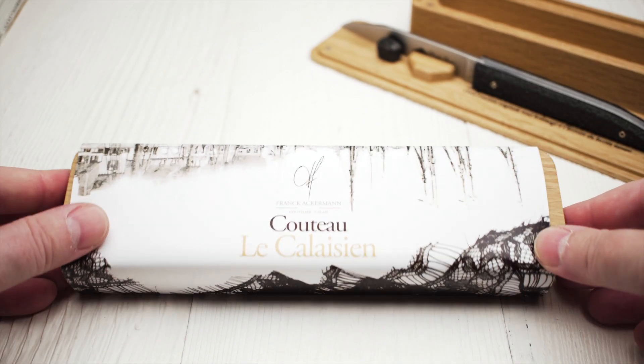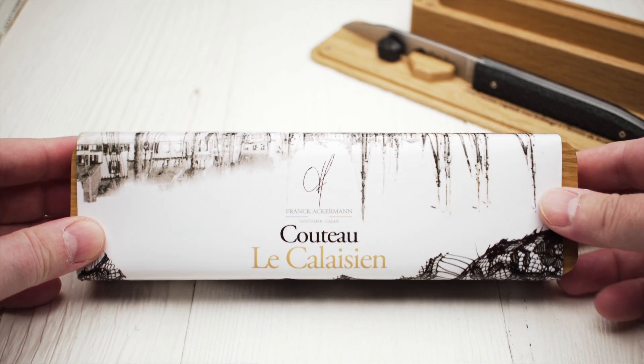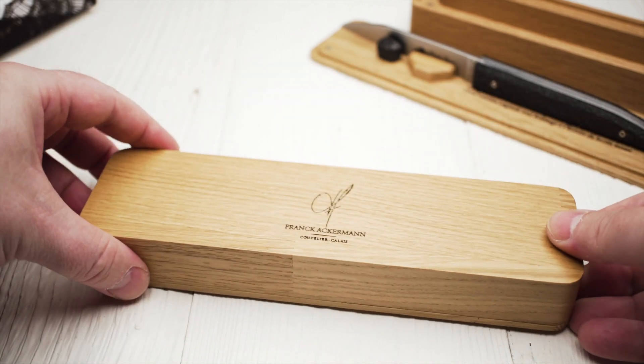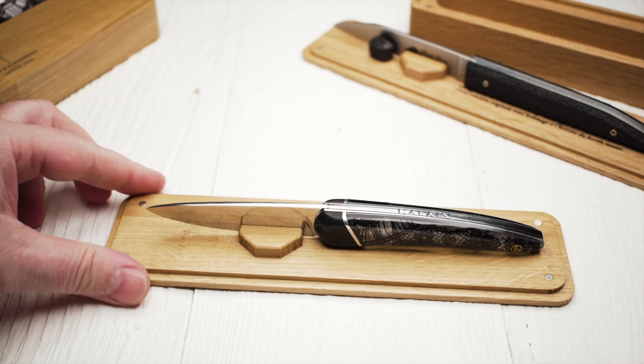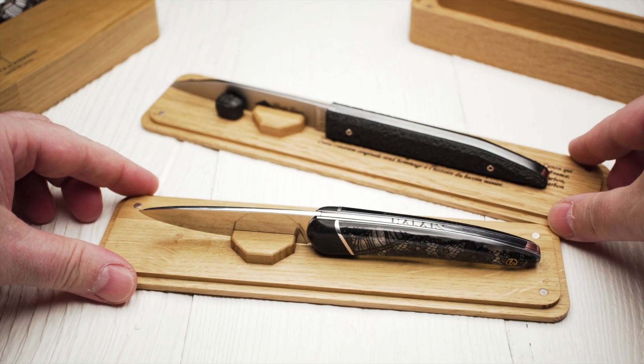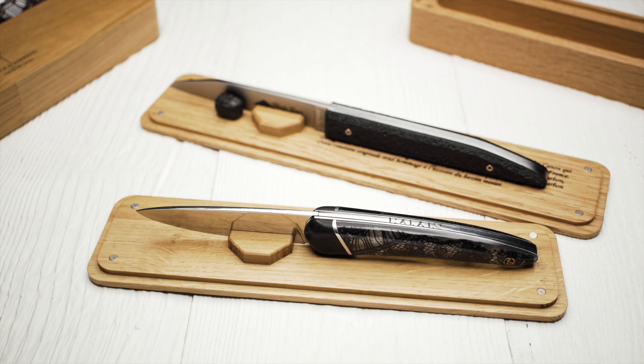And if this box looks familiar to you, it's because Franck Ackermann uses a similar presentation box for his knife Le Calaisien, which I reviewed a while ago. In a way, both knives are connected to the industrial history of northern France.